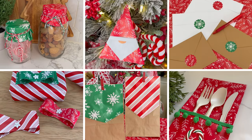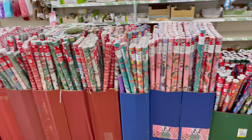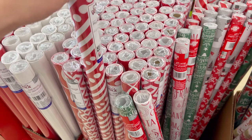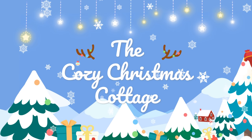Want to know how to make your wrapping paper stretch even farther this holiday season? I have so many awesome ideas to share with you today. Grab out your wrapping paper from your stash or head to Dollar Tree — they have lots of great options and they're only $1.25 a roll. My name is Shannon and welcome to the Cozy Christmas Cottage.